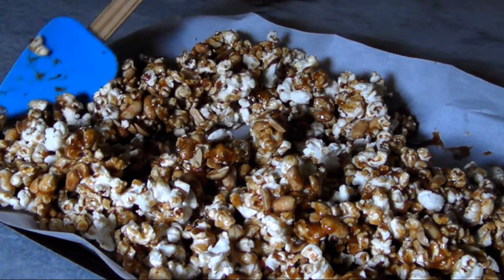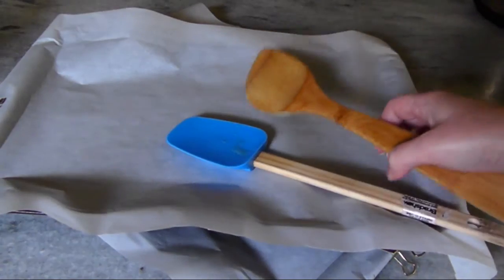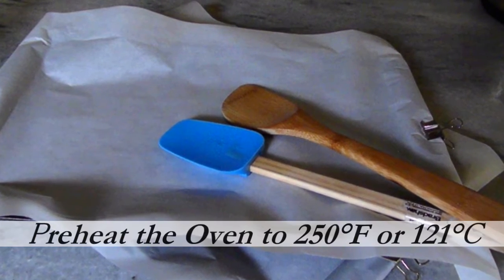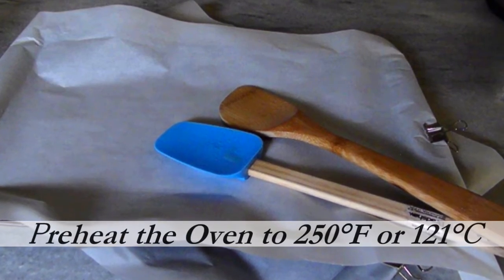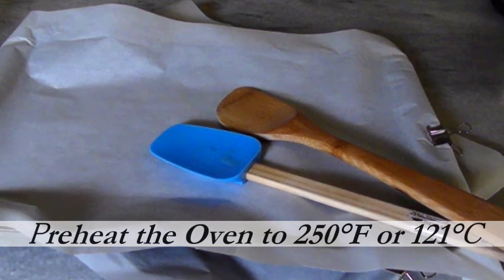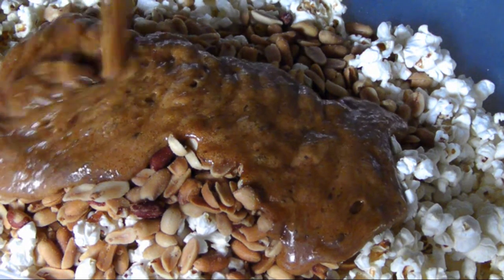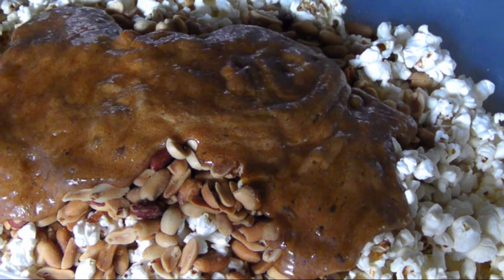You'll also need two wooden or heatproof silicone spatulas sprayed with nonstick spray so they're ready when you need to toss the ingredients. You've got to make sure everything's ready because when you're dealing with hot caramel, you won't have time to run around gathering supplies. You've got to act quickly before the caramel hardens.